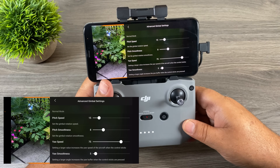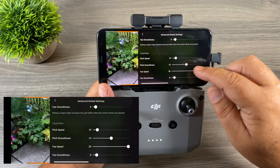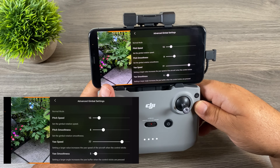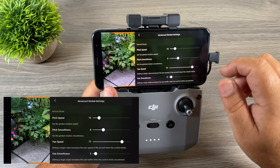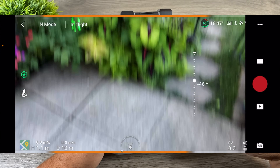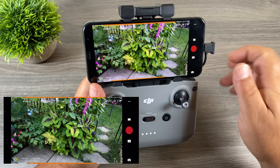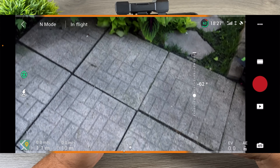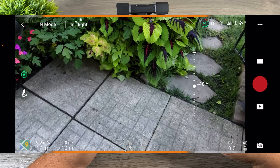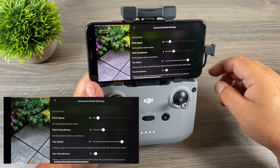You can set the parameters for every mode. We have Tripod Mode, Normal Mode, and Sport Mode. At the top here we have the parameters for Normal Mode, and there are also parameters for Tripod Mode and Sport Mode, so for every mode you can go in and fine-tune it. For Normal Mode you can see pitch speed for the gimbal is 15 and pitch smoothness is 8. If we turn the pitch speed all the way up, you can see the gimbal moves very fast — that's not very cinematic. Sometimes you want to control it with more precision, so let's turn that down to about 12, and you can see it's quite a bit slower now.